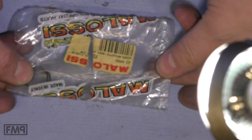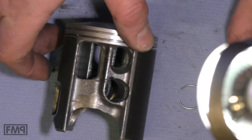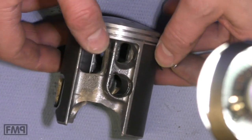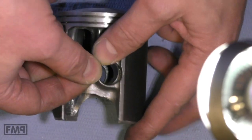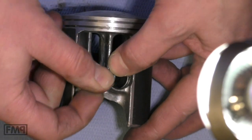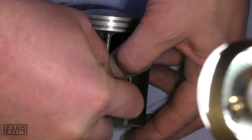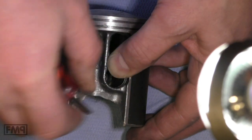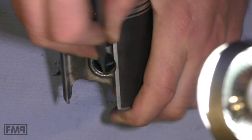I am actually doing a Malossi sport engine, so let's take the new one — just one of course. Same game here. This is a new circlip with the opening to the bottom. We hook in one side, hold it in the middle, and clip it in. It is not at all movable — and that's what we want.